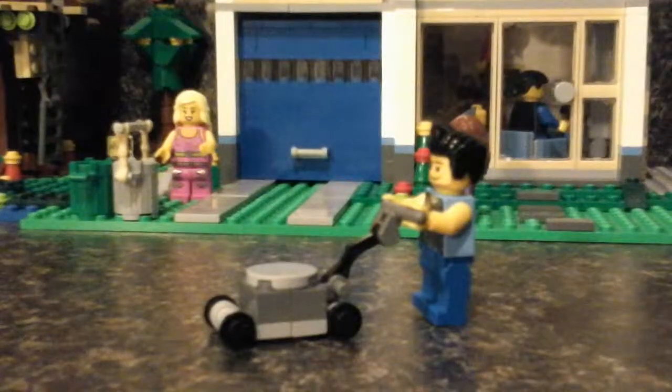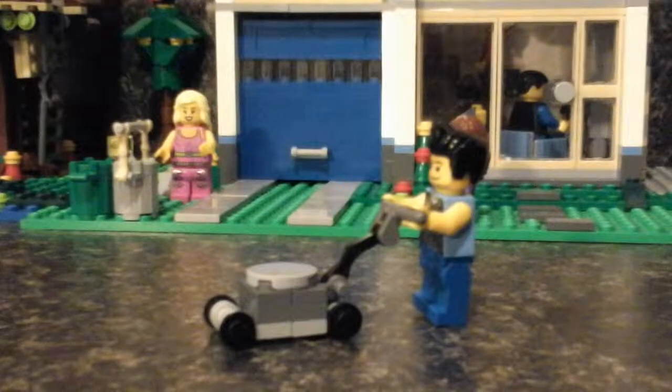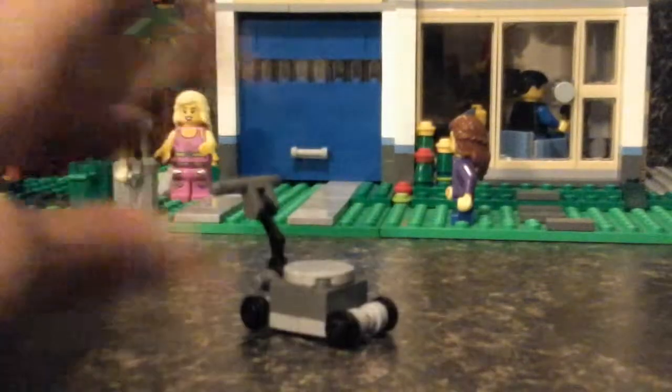Lego Creations here, and we are here with another Lego tutorial on how to build a Lego lawnmower. Perfect for your Lego guy to mow his lawn as the one you see in the background. This lawnmower is just 14 pieces — that's all you need to build this old classic lawnmower, and it can be any color you want.